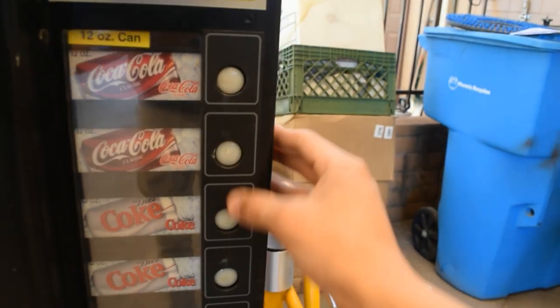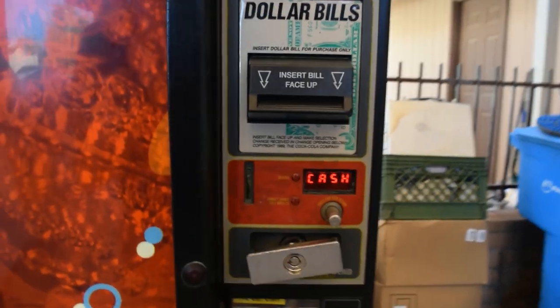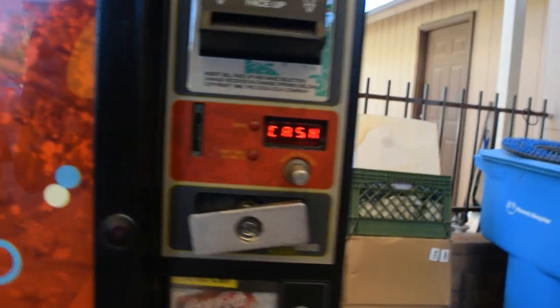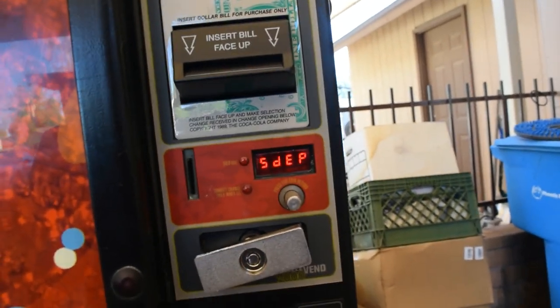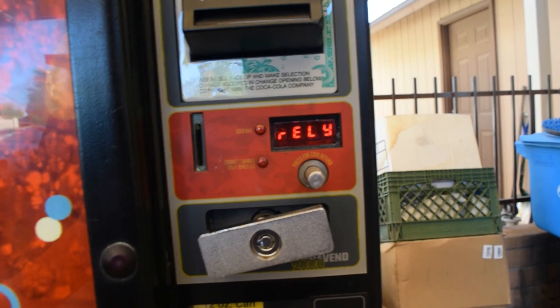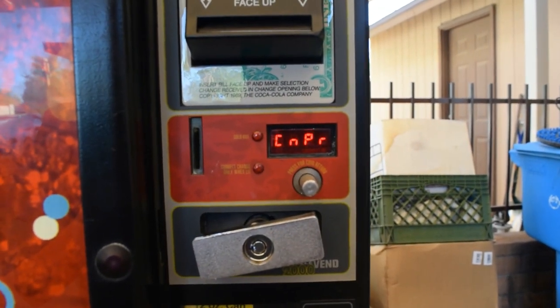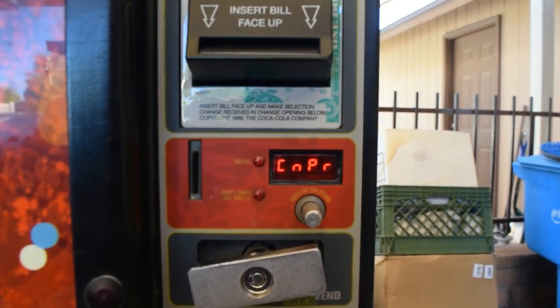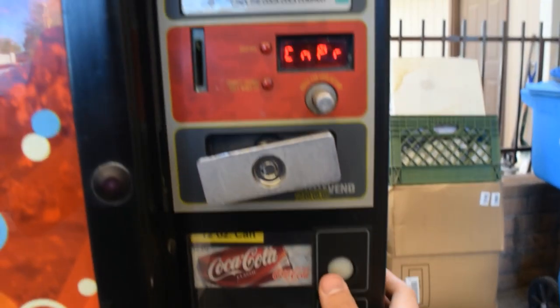It took a couple tries but I got it — it is four, two, three, one. The buttons don't work 100% but it'll work eventually. Scroll through using the third button and go to fridge — it says RFIG. You'll see: cut in, cut out, degree display, fridge relay. That's what we want — relay, fan, light, heater, compressor. Press one four twice and the compressor comes on, so we know the relay is good.